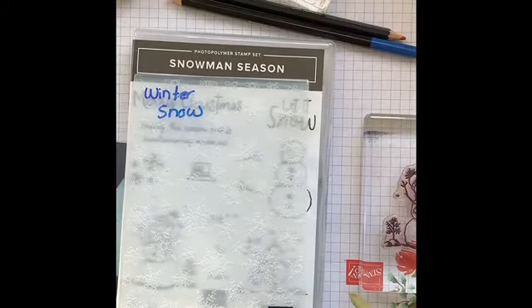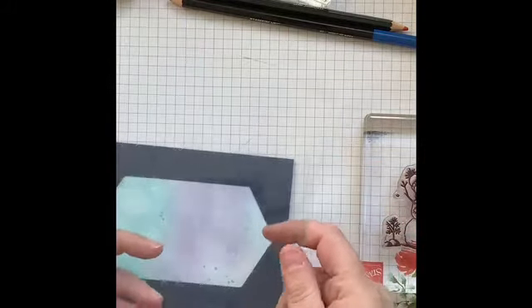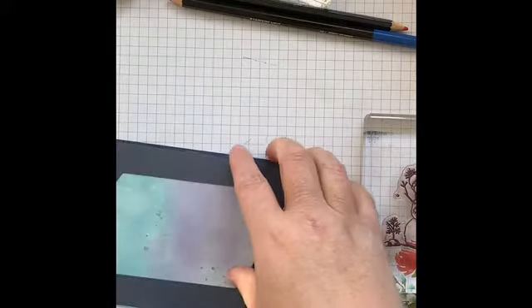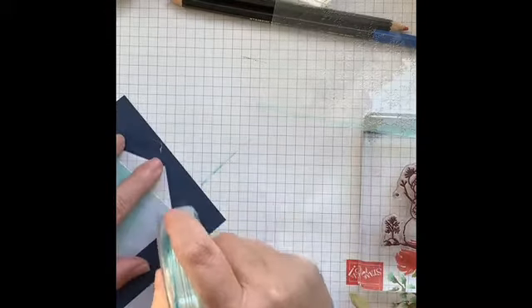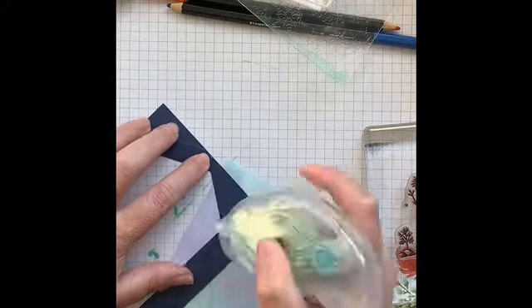For the second card I'm going to show you how to dry emboss with an embossing folder — I used Winter Snow. I took a four and a quarter by five and a half piece of window sheet and ran it through the embossing folder, giving it a snowflake pattern. I'm also using the Snowman Season photopolymer stamp set. Running the Stamp and Seal along the edges will let me adhere the embossed piece to the card. You can also heat emboss on window sheets, but you need to do it in very short bursts so the plastic doesn't waffle or melt.